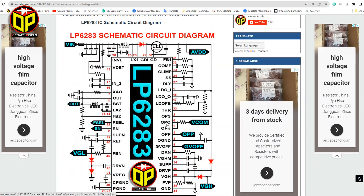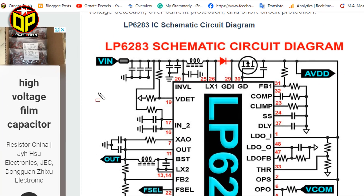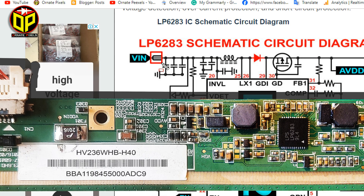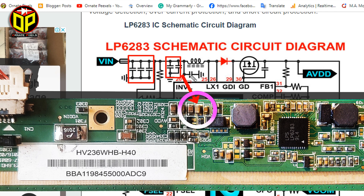Now let's look at the schematic circuit diagram of the LP6283 IC. Then it will be easy to trace out the short circuit. This fuse is burned, so a short circuit can exist here, because three capacitors are connected to the ground. And there may be shorts here and here too.